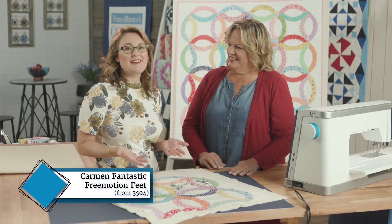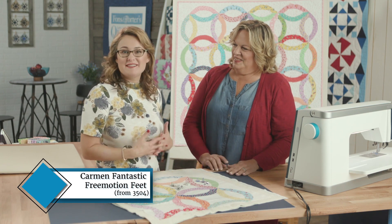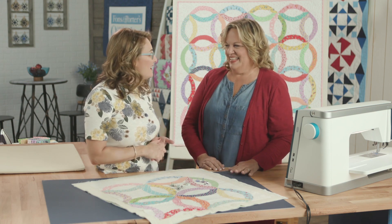Hey everybody, welcome to the set of the 3500 series of Love of Quilting. I'm Sarah Gallegos, and today I had a very talented guest with me filming an episode of Love of Quilting named Carmen Geddes. Welcome, Carmen. Hi Sarah, thanks for having me.